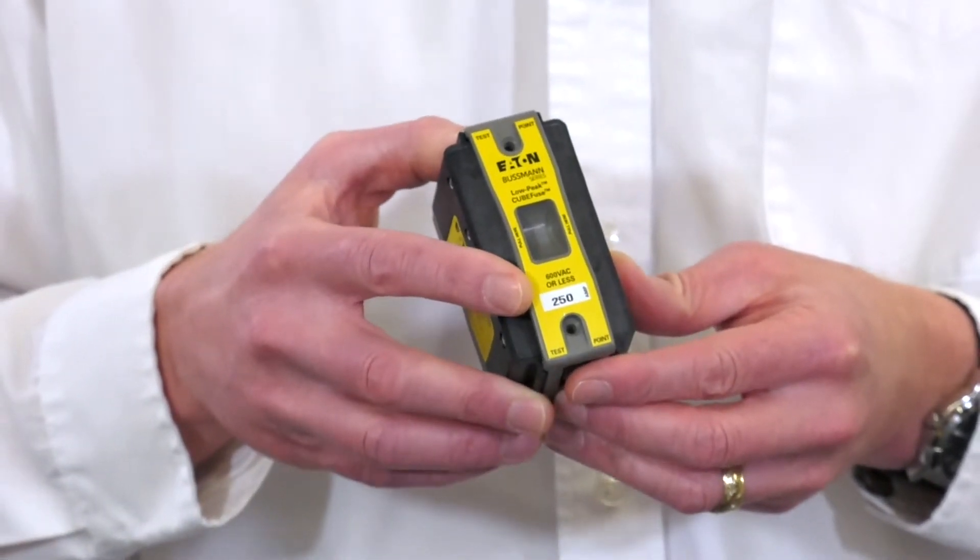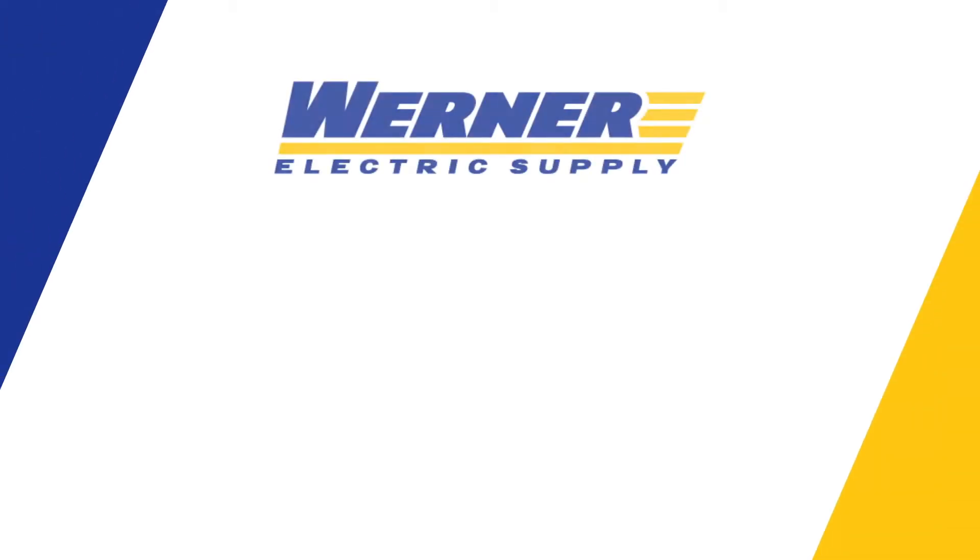If you have more questions about this Cube Fuse, please contact your Werner Electric Supply Account Manager.